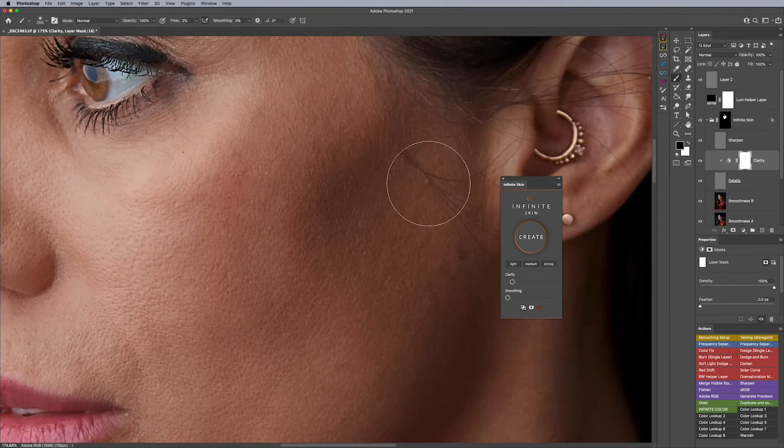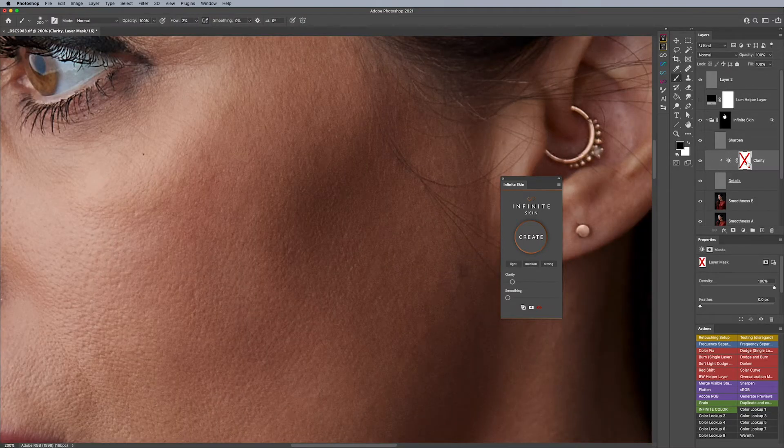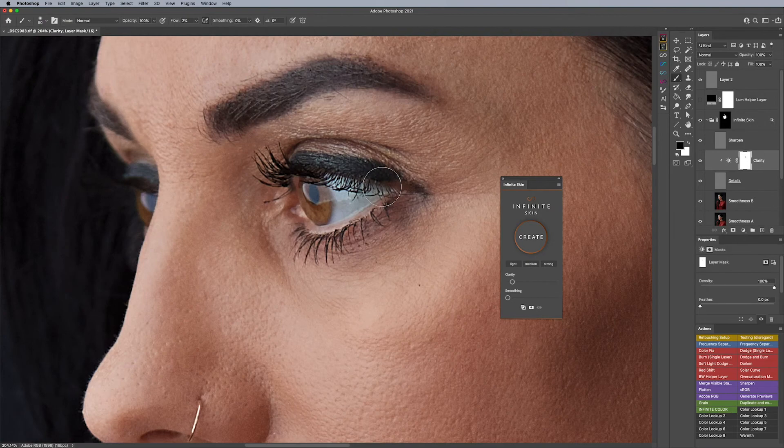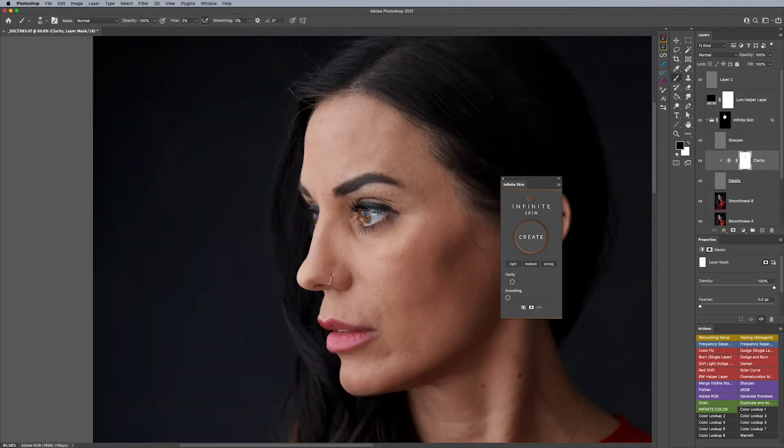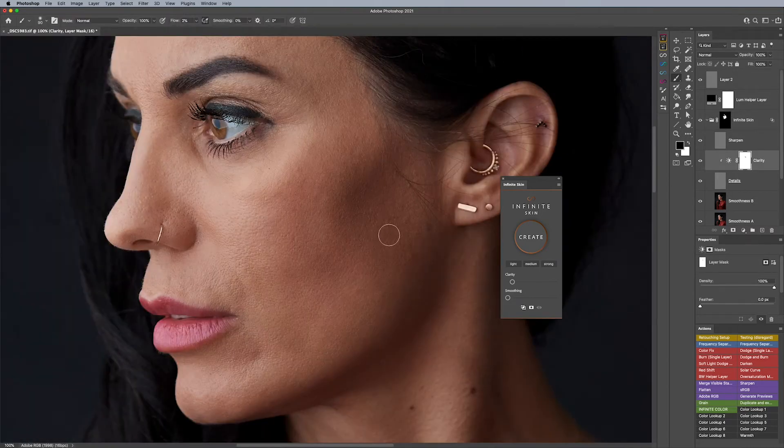That's just a little quick hack. This will specifically work for areas that you want to bring back texture on the skin, in specific areas that have already been affected by Infinite Skin — not for areas you haven't painted over. So that's one thing.